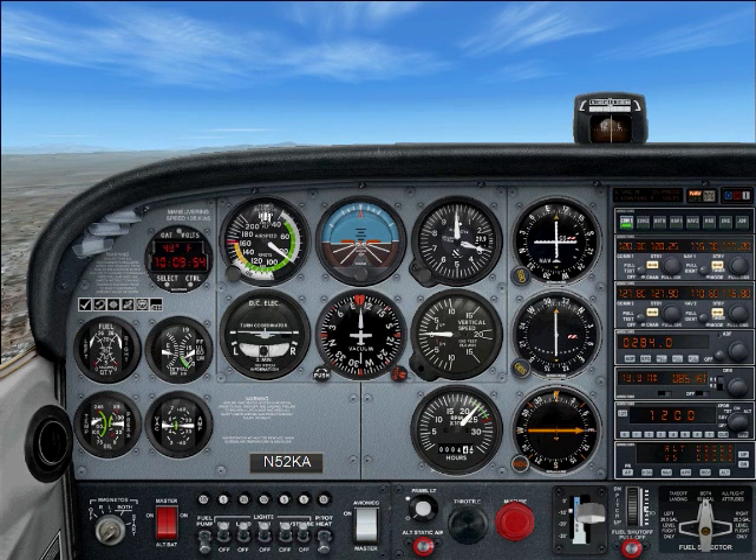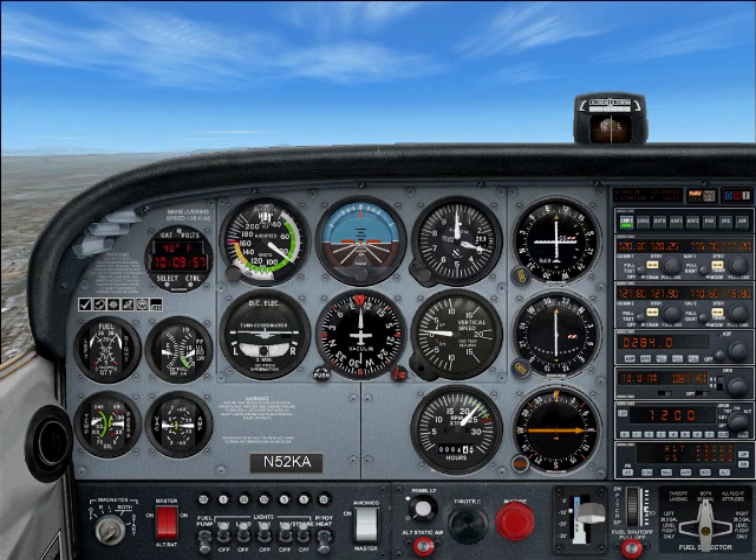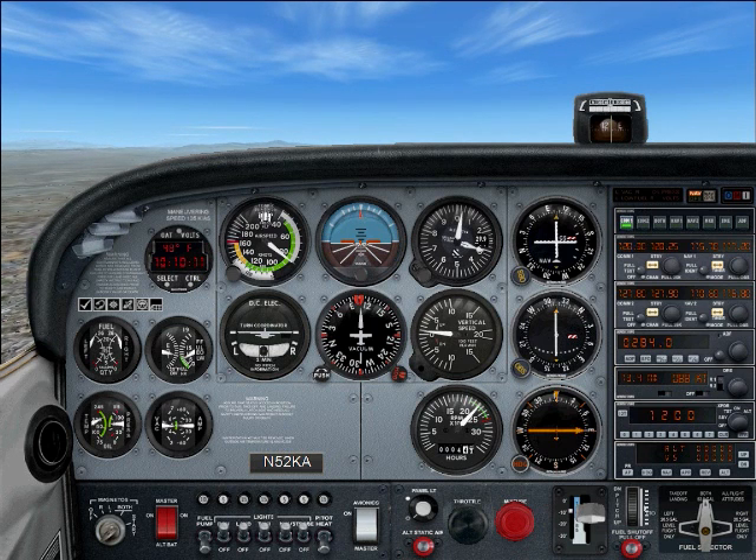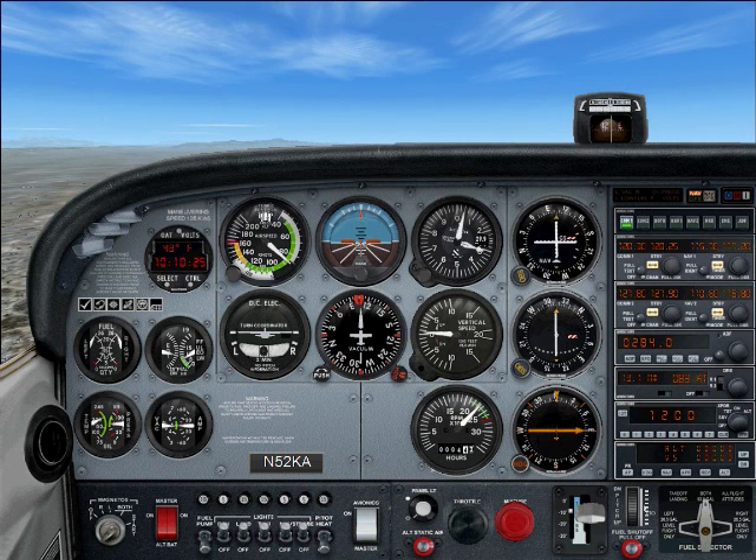If you look at your DME — that's the instrument at the bottom of your radio stack — you see two numbers. The left one shows your distance from the VOR station. So right now you're about 40 nautical miles away from the station. The right one shows your speed relative to the station — right now it's about 85 knots. We're just going to continue flying this course until we arrive at the VOR station, and I'll show you what the next step is.